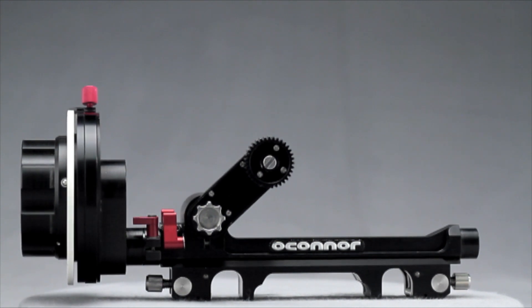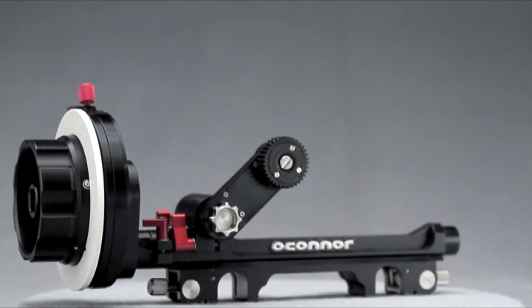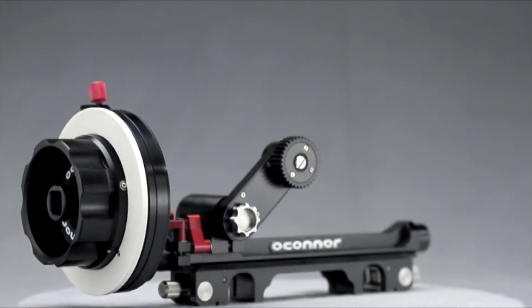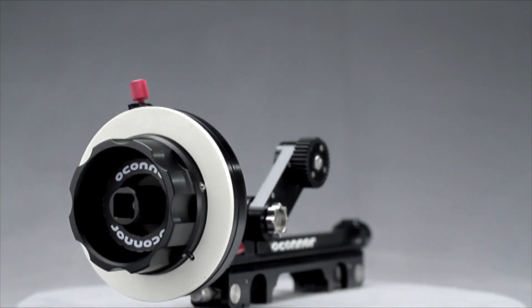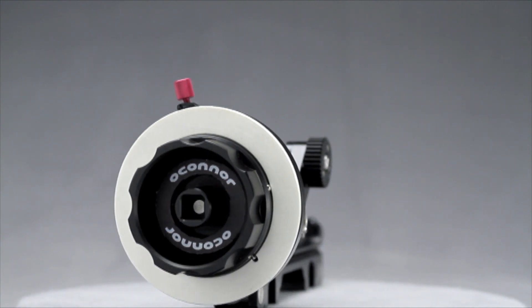O'Connor, the leading manufacturer of the world's premier fluid head support technology, brings you the first product in their new line of professional cinema camera accessories: the Cine Follow Focus CFF1. This rock-solid tool represents the pinnacle of follow focus design and technology, offering unparalleled performance for even the most demanding camera applications.